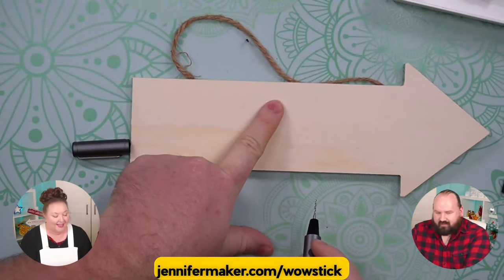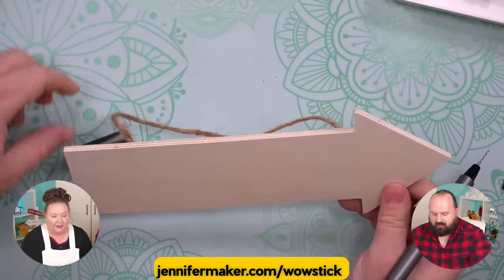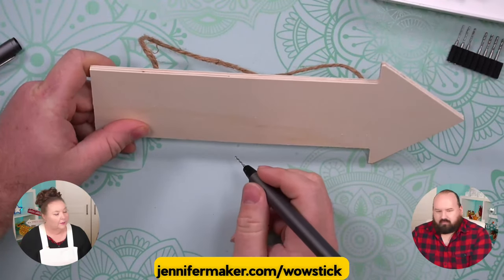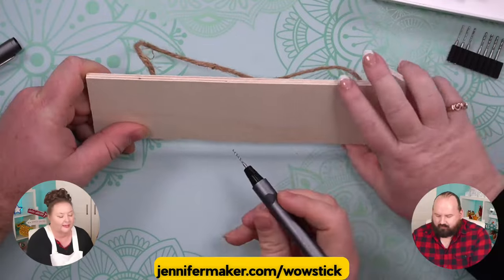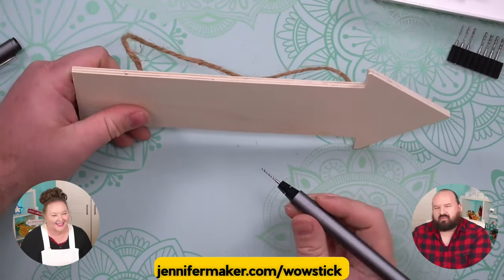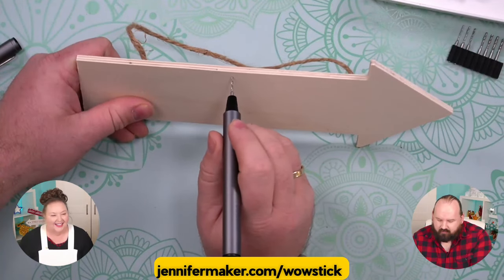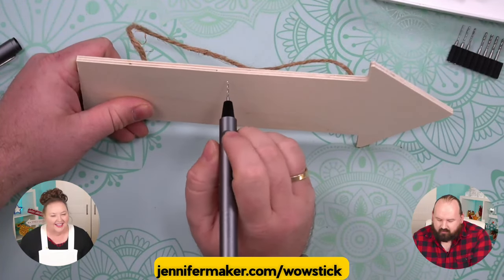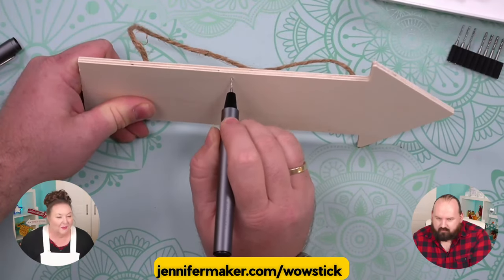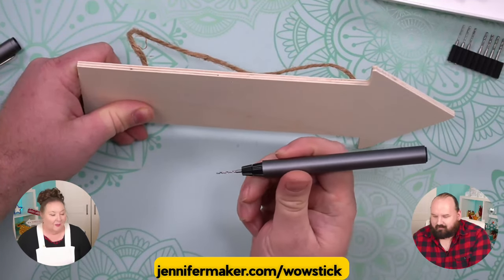So I guess we would want it kind of top center, because if it's hanging from a screw you'd want to position it there. I can put it in at the side just so we could actually see. Normally we would probably set this down to screw. Just a little bit of pressure — oh, that was really easy. Right on through there. Straight through. Okay, that worked.